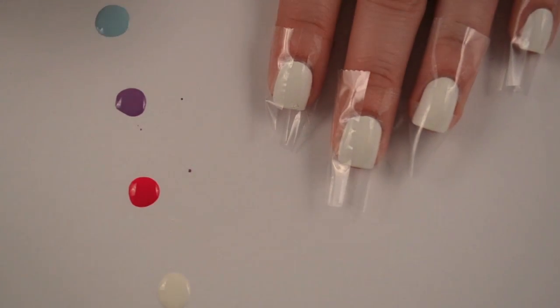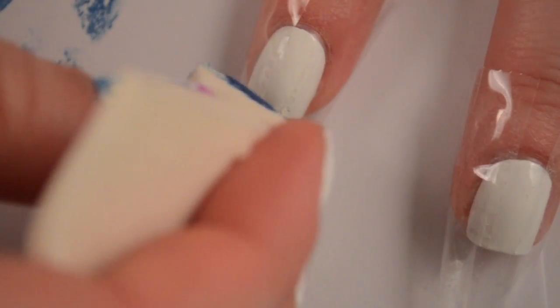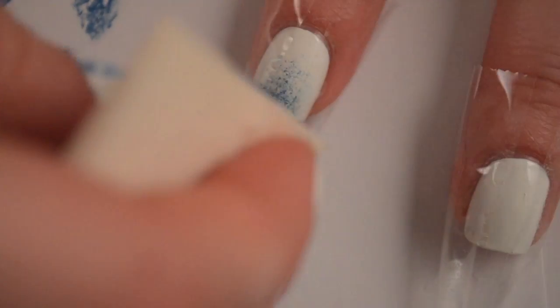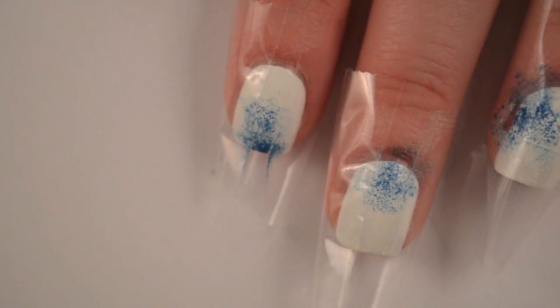I'm just going to pick them up with my sponge, kind of dab them off a little bit on the paper so there's not so much, and then start applying to my nail. For this one, I'm going to have the dark colors start towards the tip, and then I kind of alternate them — I'll have this one start towards the back. Just dab the sponge off really well on paper, and you can go ahead and do the next color with the same portion of the sponge. A little bit of spillover will actually help to blend the colors in better.